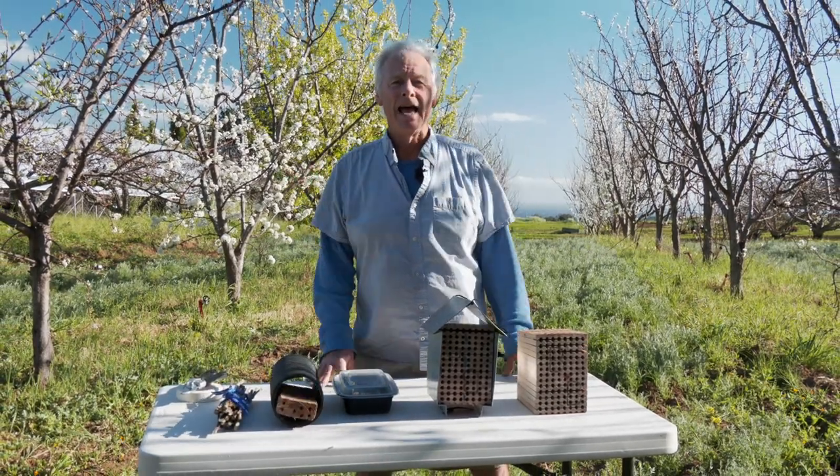The mason bee will fly on days where winds are 15 to 20 miles an hour, whereas the honeybee not so much. So it's a tougher breed of bee.